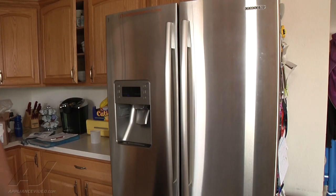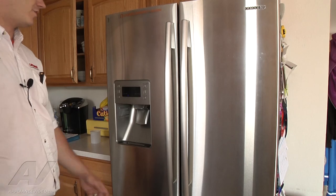Hi, this is Sean from Ace Appliance in Toledo, Ohio. Welcome back to another in-home diagnostic video brought to you by ApplianceVideo.com. We have a Samsung French door bottom-out refrigerator, and we're here to replace the ice maker.